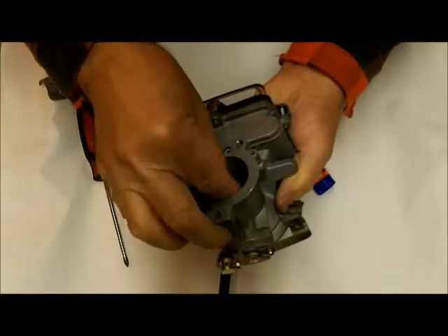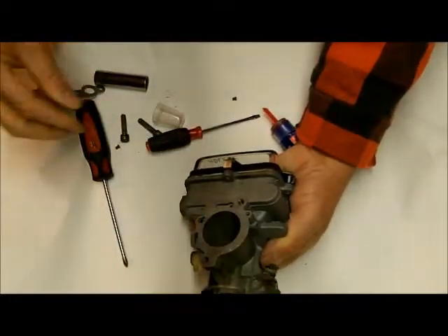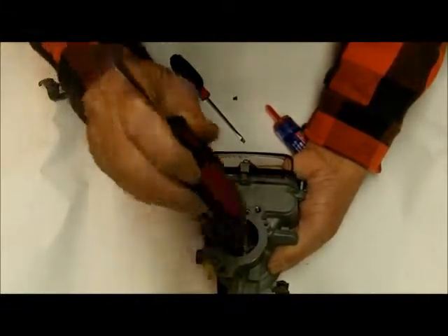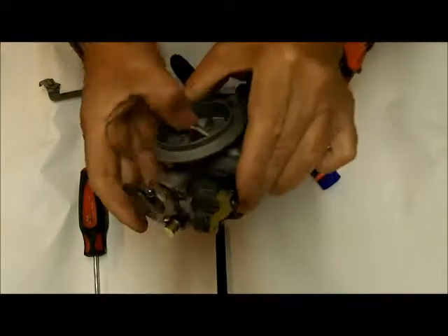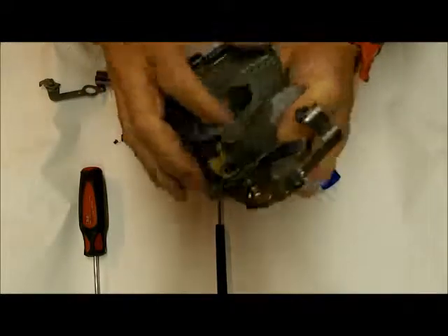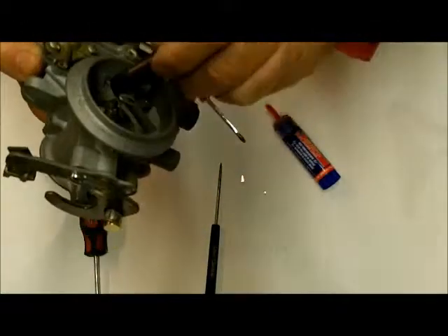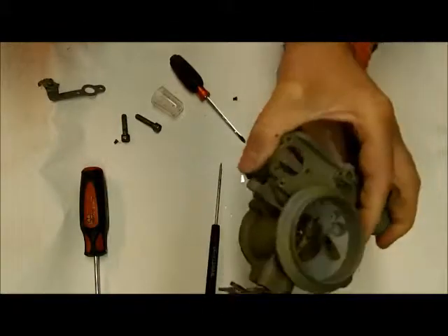So now I've got to get it back in there. Get it started here — again, we don't want to beat it to death. It's going to take a little work. If I do that again, I'm going to take it over in the vise, put something under here to keep it from bending, and tap this on down through so it ends up looking like this.